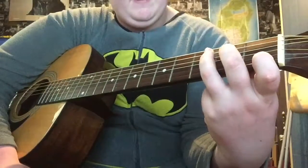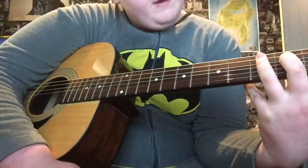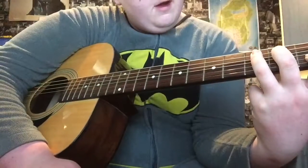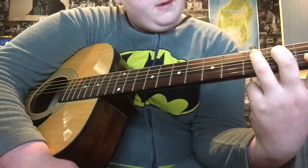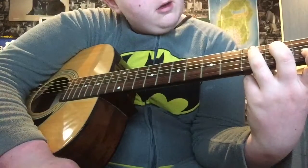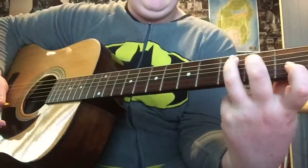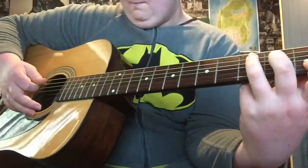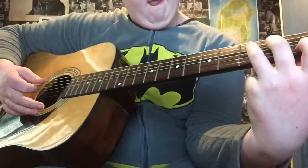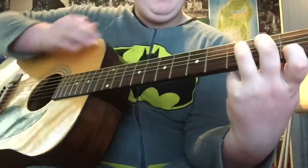Now moving to C. Your index finger doesn't really need to move much. Your middle finger and ring finger just move up. Your ring finger goes on the third fret of the fifth string, and then your middle finger goes on the fourth string second fret. Pause it again if you need to.